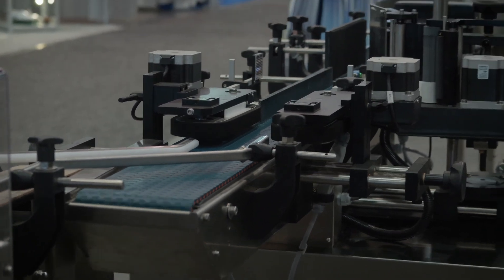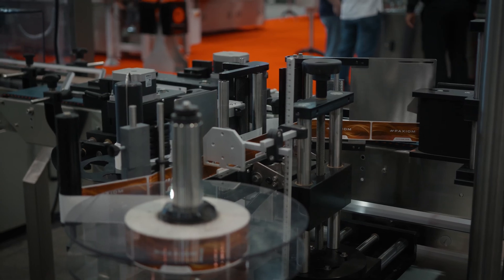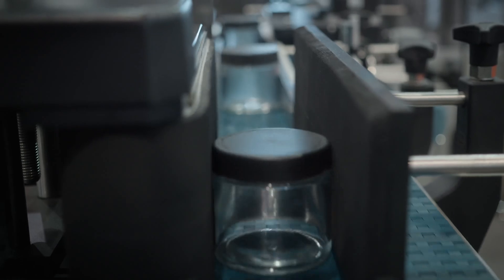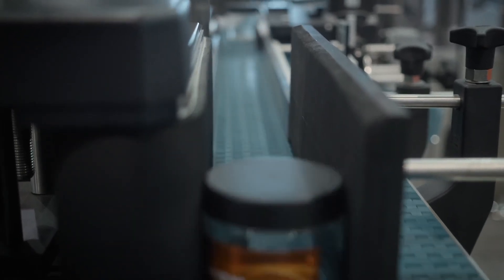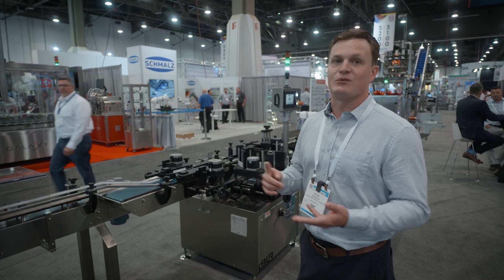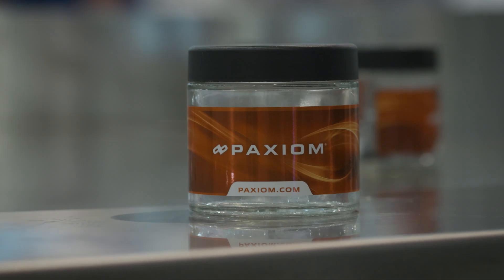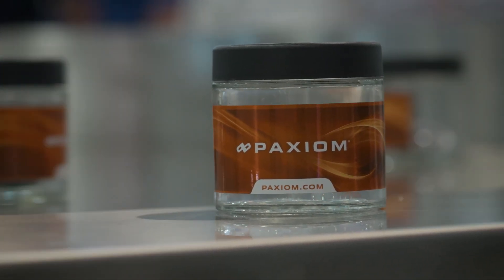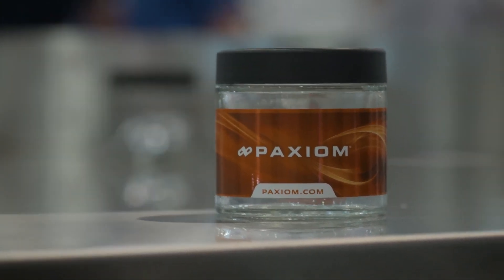Further down the line, we have labeling. This is a full wraparound labeler. We offer labelers of all different types — bottom label, top label, wraparound, front and back. You can even have a dogleg off of the top label that aligns with somewhere on the wraparound label. We can also integrate printers with these labelers. So your best-by date, expiration, variable data, and batch-specific data can all be integrated — it's printed right on a space of that label and applied to the container, no second step required.